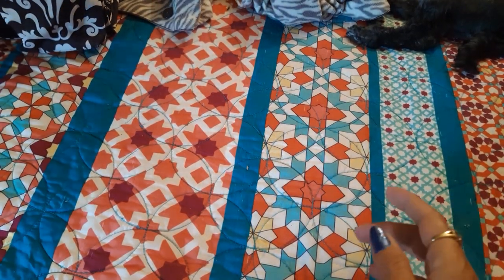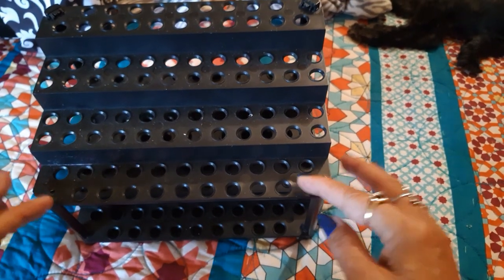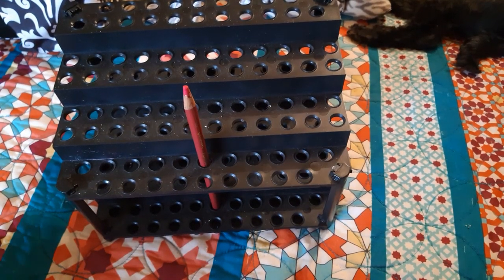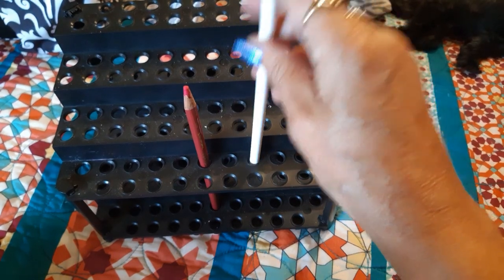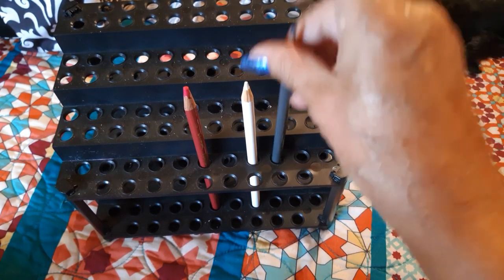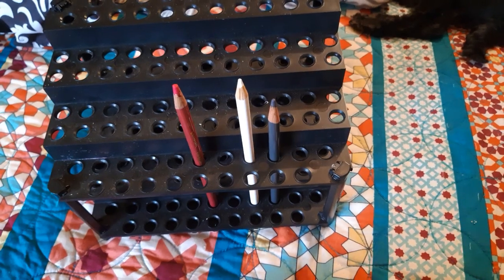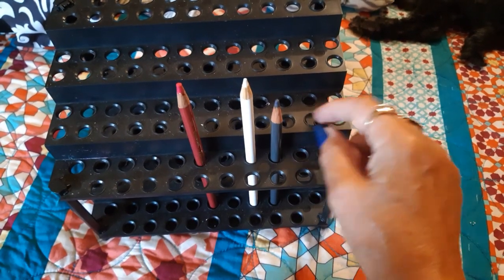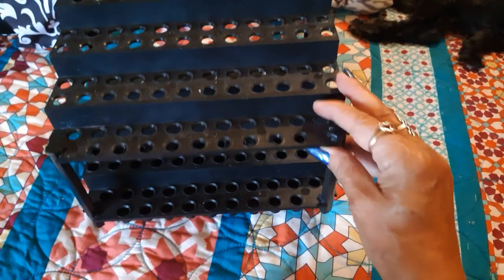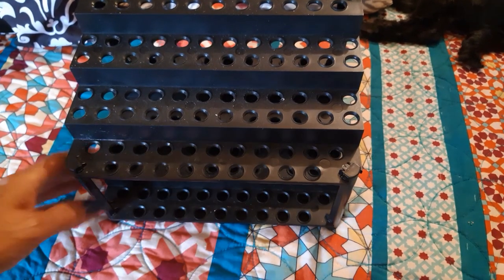Then I found this — I haven't used or cleaned it yet so it still has some sparkles on there from whatever the last person used it for. This was in a dime box. I thought that when you're working on a page and you don't want to stop but you don't want mess falling out of your book, you could use something like this to store your pencils and move the whole project to another space. Or you could use it for paint brushes or whatever. If it's too big and in the way I'll just donate it or give it away.